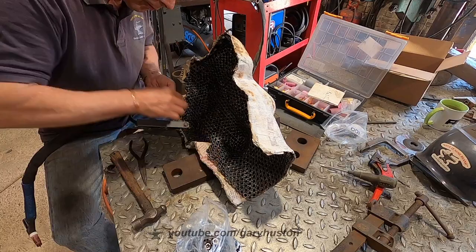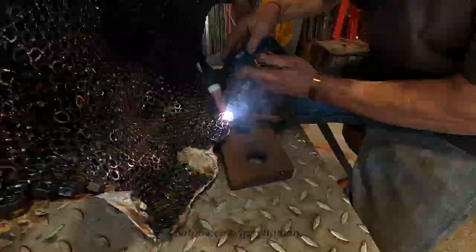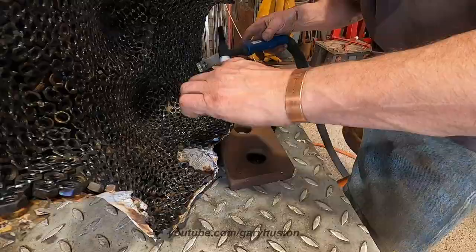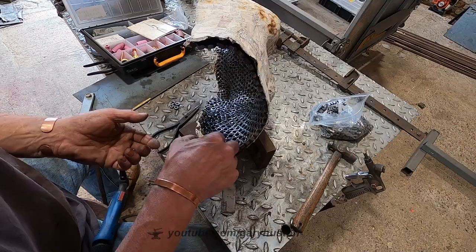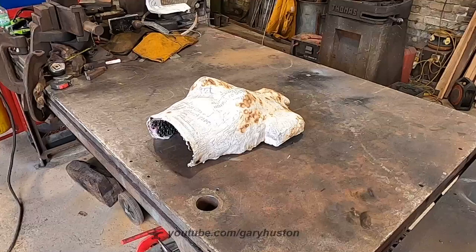I've gone back to using the trigger on my TIG — I've always had the pedal attached but for this job the trigger is much easier. You get the full belt of power straight away and it's much more controllable. I've also turned post-flow off. That papier-mâché mold is sagging quite a bit there — I obviously didn't put enough paper on that bit. Anyway, that didn't take me long, so let's go for the big reveal.